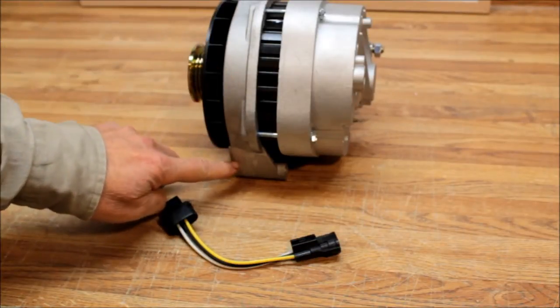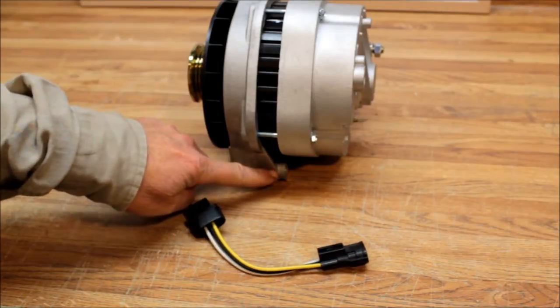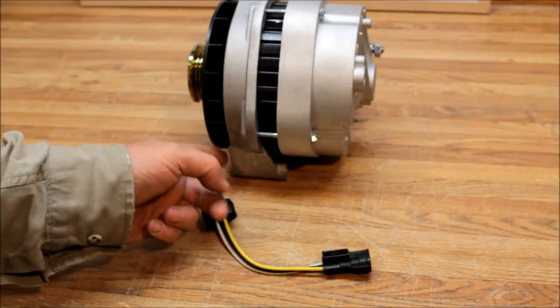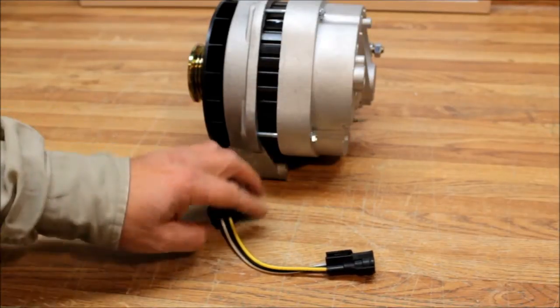The only thing you have to look out for is the base foot mount. On the GM unit the base foot is two inches, and the Toyota is about two and a quarter inches. So you have to put the washers on the appropriate side to shim and make up the difference between the two inches and the two and a quarter inches.